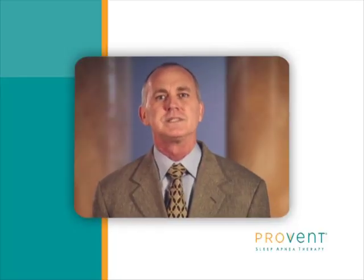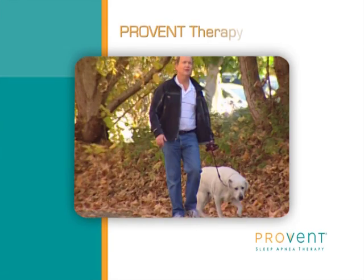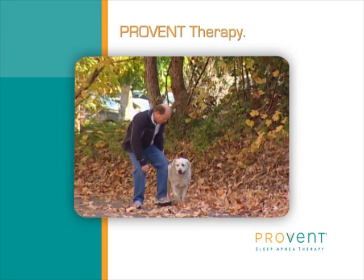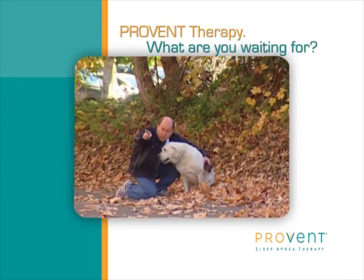We hope you get the sleep you need and enjoy the life you deserve with Provent Therapy, a revolutionary step in treating obstructive sleep apnea. Discover how much you can do with a good night's sleep. What are you waiting for?